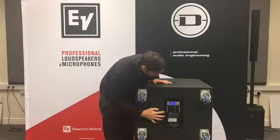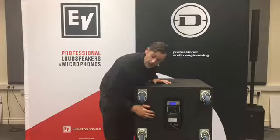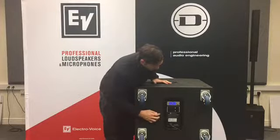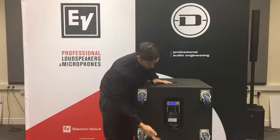You'll notice on the amplifier module here you've got two inputs, so you can actually run stereo left/right out to tops if you want to. Otherwise you're just going into one side and linking through to the other sub.